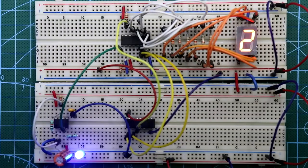Hello guys, in this video I am going to show you how to make a mod-4 counter using 4026 IC. Let's get started.